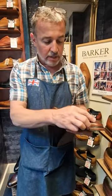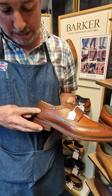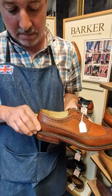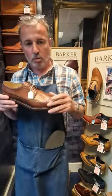And it's a long wing, so the toe cap — the sides of the toe cap come all the way down the wings, right the way to the counter at the back of the shoe to the back strip. So that's what denotes a long wing shoe.